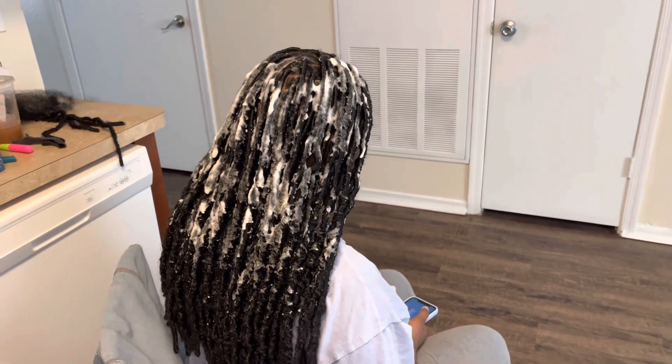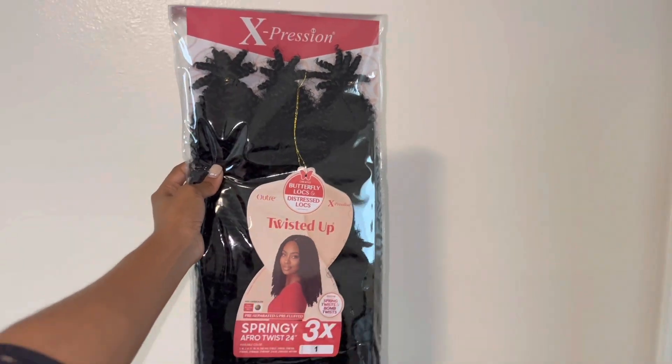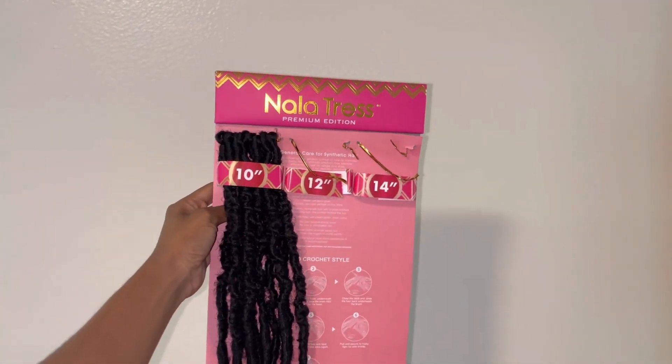When you finish, make sure to add some mousse and blow-dry it into the hair, then spray it with some shining spray — and there you go. We finished this in five hours. The type of hair I used was the Twisted Up and I used the nylon tress for the locks. We only used the 14 and 12 because the 10 was way too short.